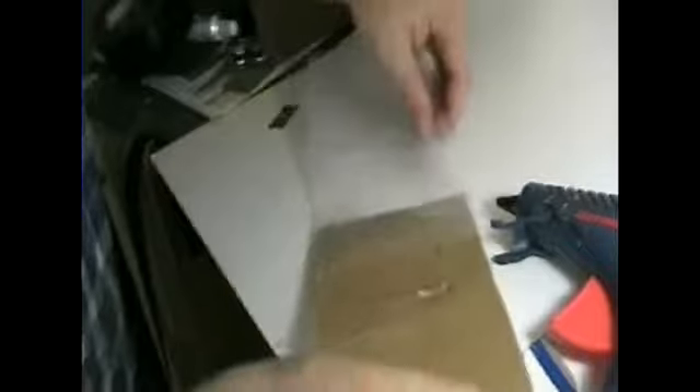The top of the bag gets rolled down with the clamp. You want the part that's cut out near the bottom of the bag, not at the top. We're starting off wrong here.